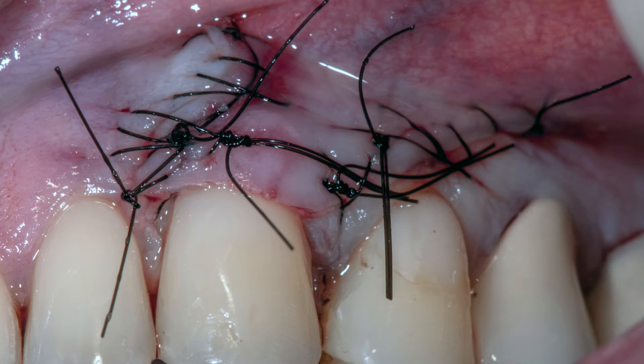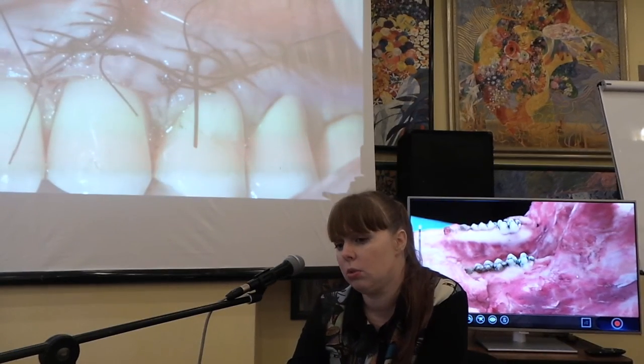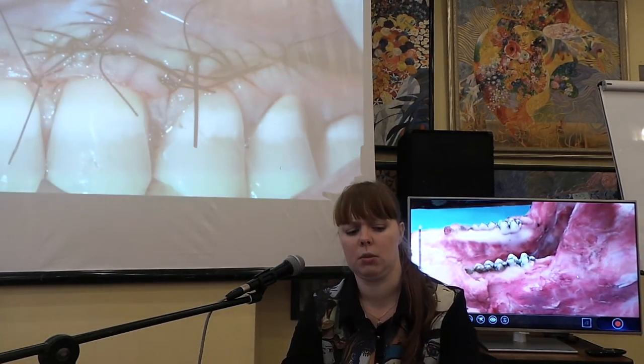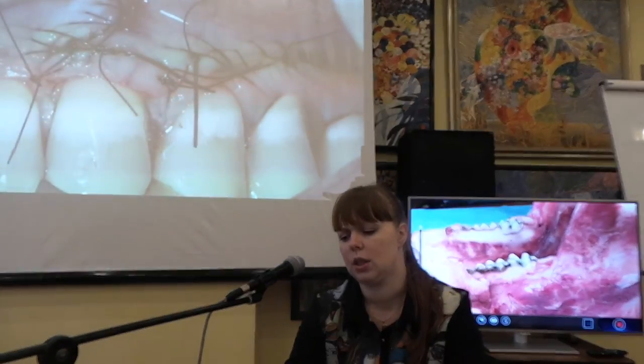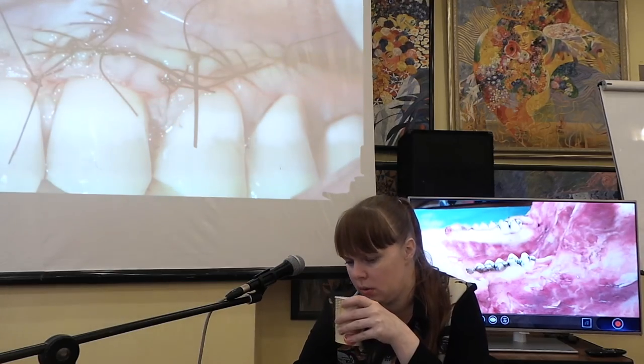В каких-то случаях мобилизация происходит таким образом, что донорская зона закрывается произвольно при латеральном перемещении — такое бывает не всегда. В области нижней челюсти донорская зона будет достаточно большой и требует перекрытия коллагеном или губочками, либо фиксации — для более комфортного послеоперационного периода у пациента.